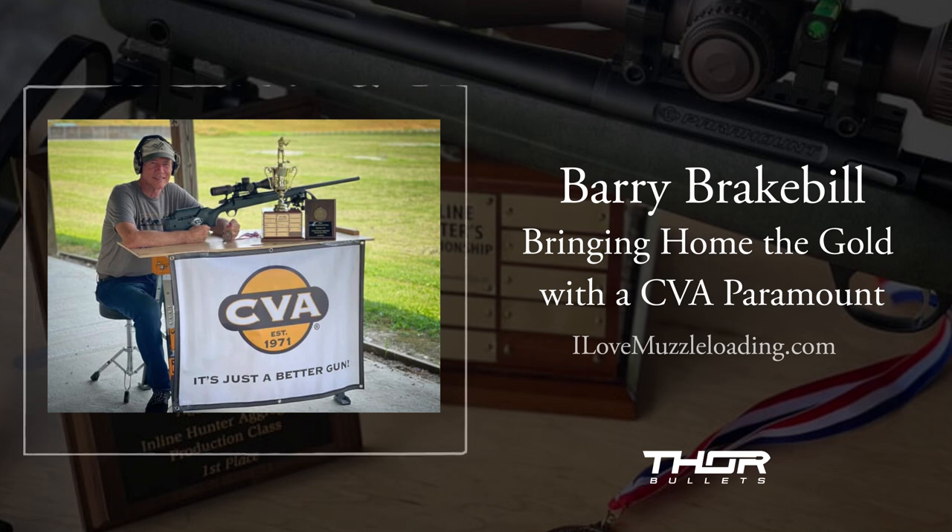Barry is a longtime muzzleloading industry veteran. He's worked with Thompson Center and Knight, and he's most recently begun working with CVA as one of their first sponsored shooters to compete at the national level. Just this last week, Barry proved that the Paramount can bring home the gold when he won the inline hunter aggregate.